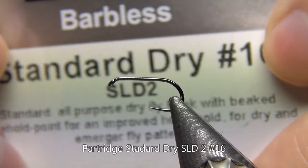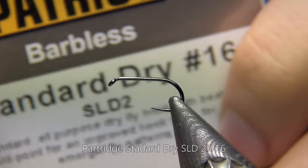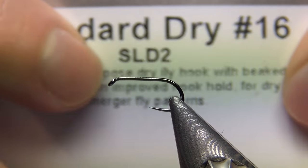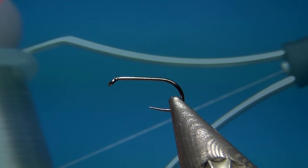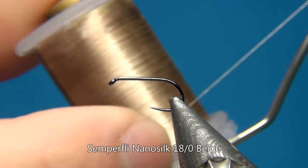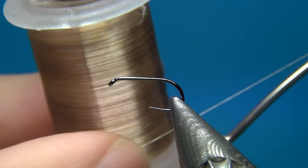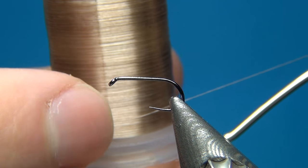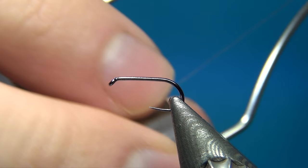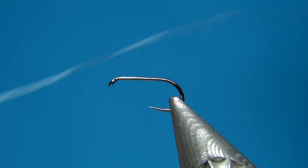To start this off, I have a Partridge standard dry fly hook, the SLD2, in a size 16 — but you can tie these up to size 12 or down to 18, depending on what caddis fly you want to imitate. The thread I'm going to use is the Nano Silk from Semperfli. This one is 18/0, so really thin but very durable, in the color beige.